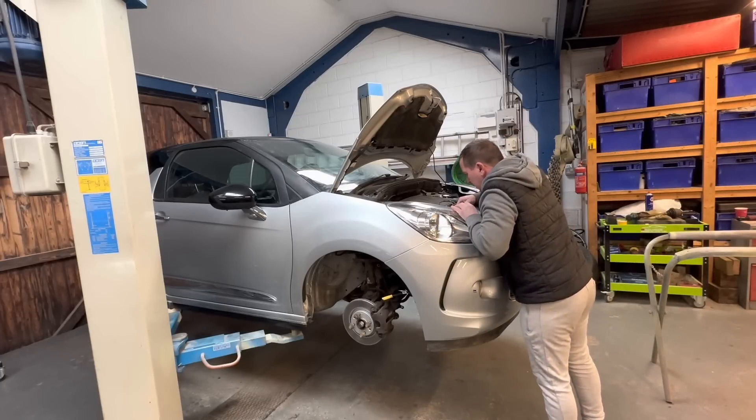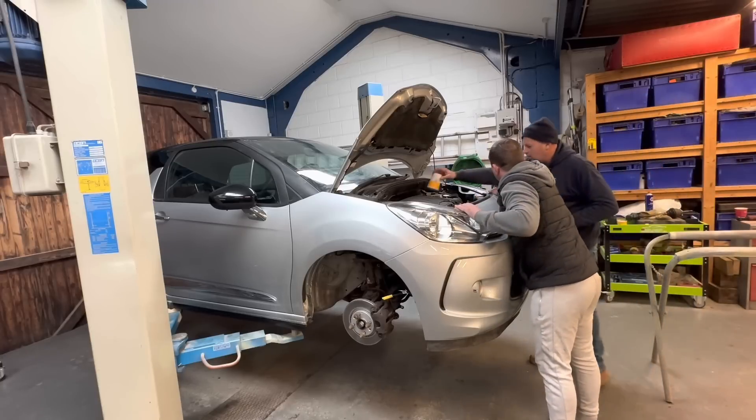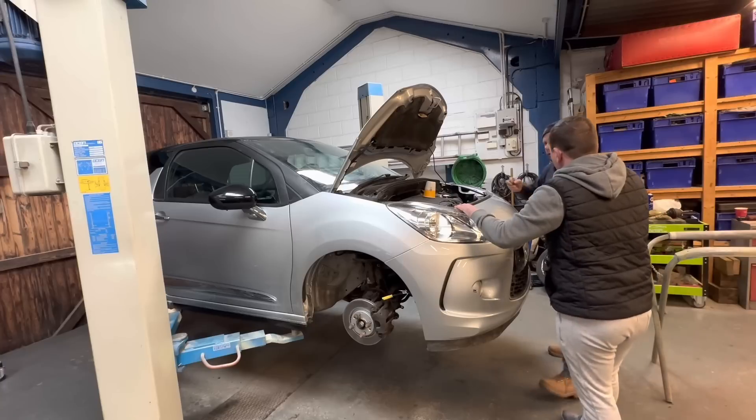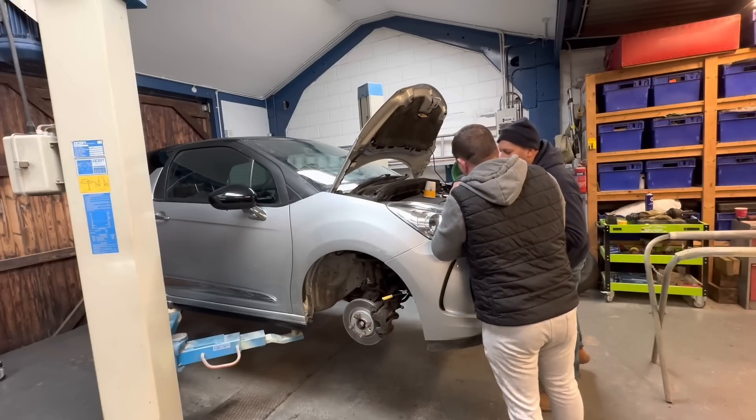I've got the bolts I took out yesterday - fits nice in the headlight. It wasn't damaged on the front anyway.